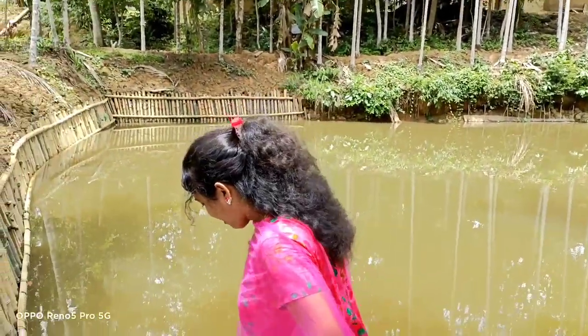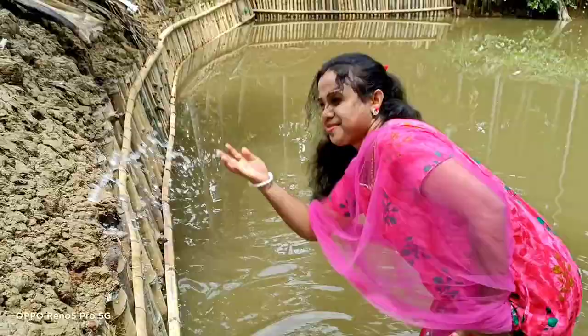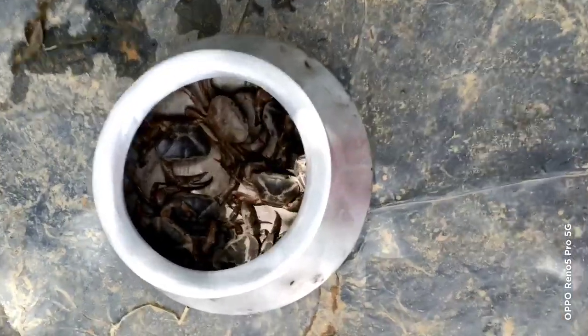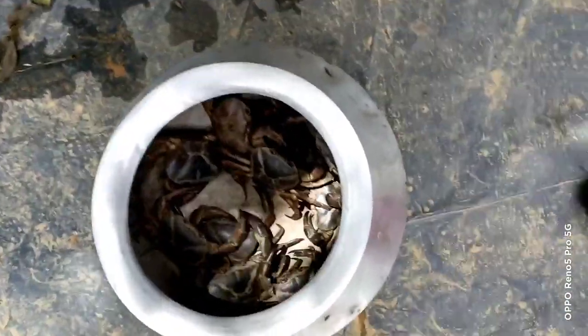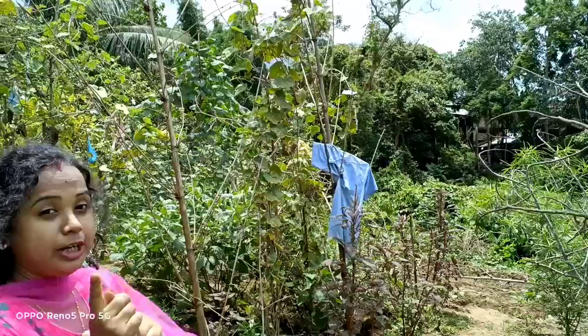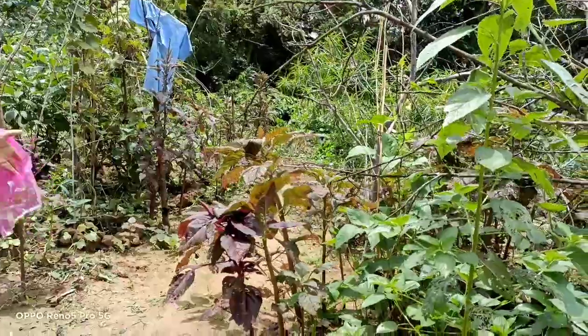Hi friends, welcome to our channel. I am very happy to see you. How you get the rice — I am happy with this Mana recipe because of the rice. So let's go.